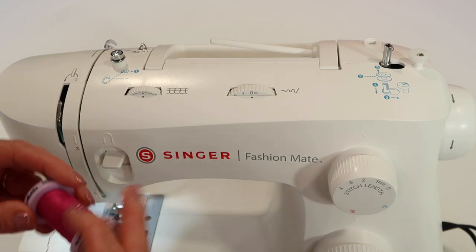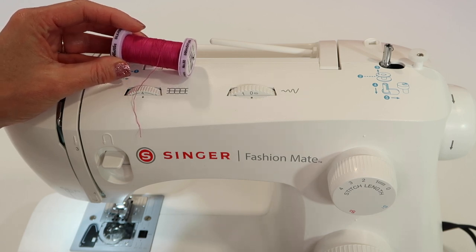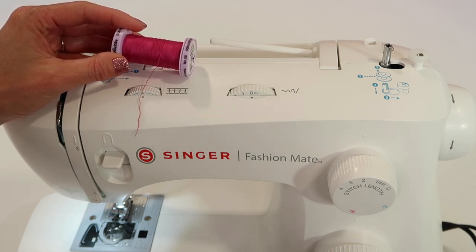Let's talk about the quality of thread that you choose. Even on a simple machine, if you use good quality thread, it's going to work 10 times better. If you've got a box of thread that grandma gave you from 30 years ago, let's not use that. Treat yourself to some new quality thread. The more you pay for thread, the better it is. If you're paying a dollar a spool, you're going to get a dollar a spool worth of quality, which is not very good.